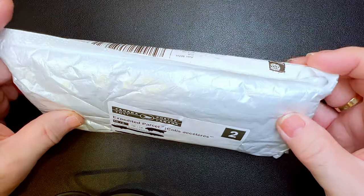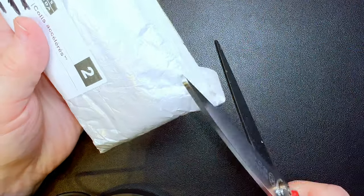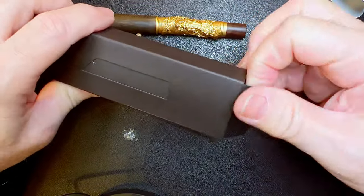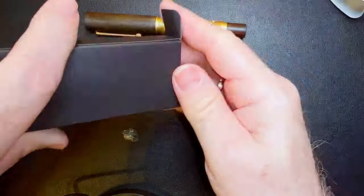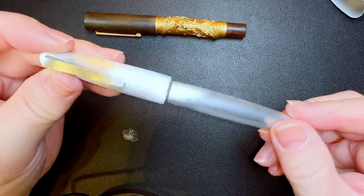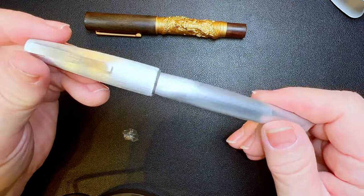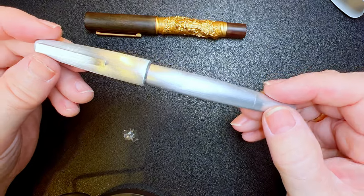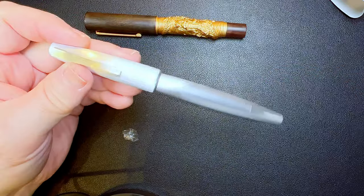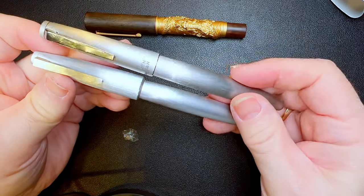Here's another package from China. I think I've got an idea what it might be, but we shall see. Yes — this is a Kuake, that's K-U-A-K-E, 2000, and I got it because I wanted to compare it to my Moon Man Ti 500.